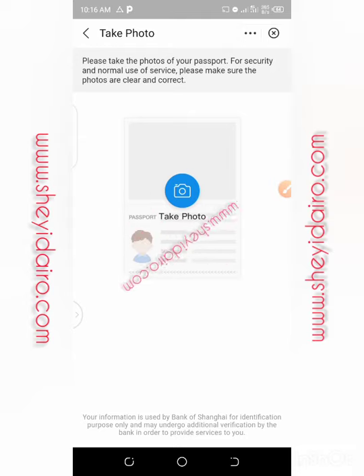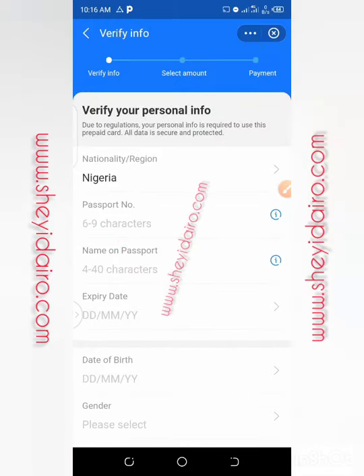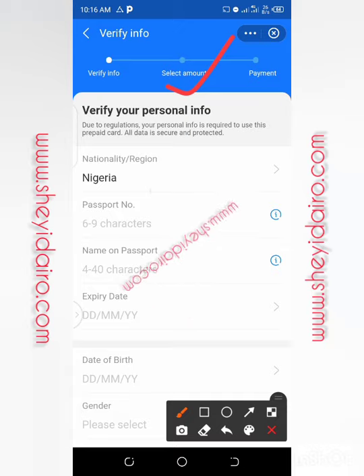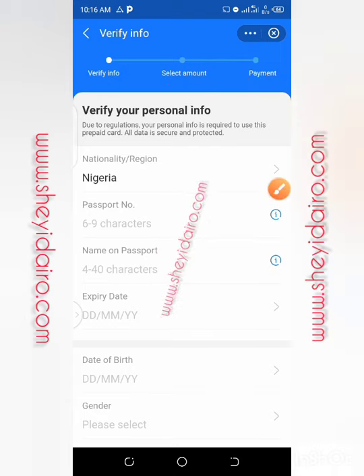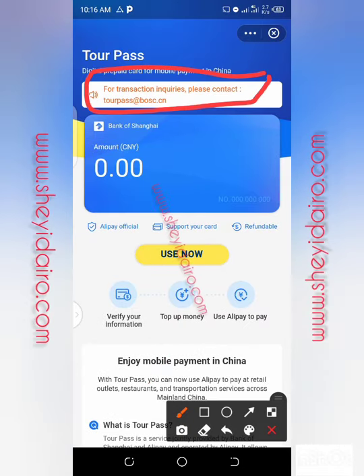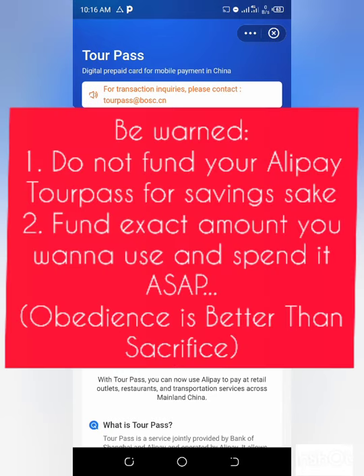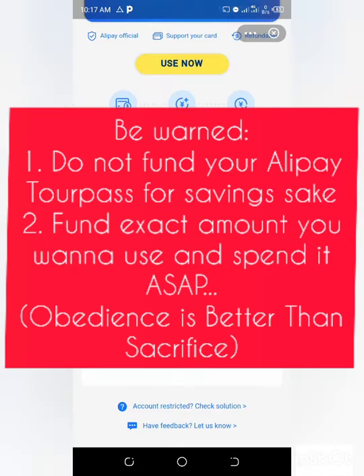So that is all I have for you regarding this one. If you want, you can upload the passport — you click on 'Take Photo' and snap the passport. From here, the next thing as I told you earlier is to select the amount of Yuan you want to buy and they will debit your account, then you pay. Everything will reflect here. If you have any complaints, this is where you will contact them — no matter what you are facing. Even if you go to Alipay live chat, they will refer you back to this email address. If you have a problem with your Alipay TAPAS, you have to mail them. That is all I have for you regarding this.